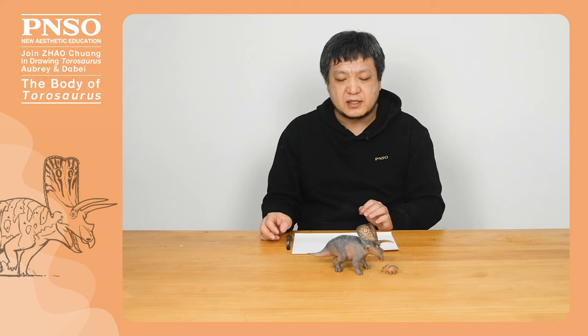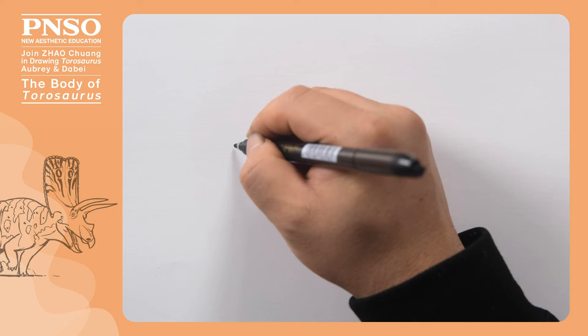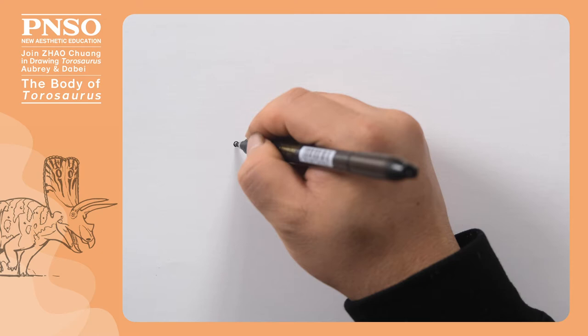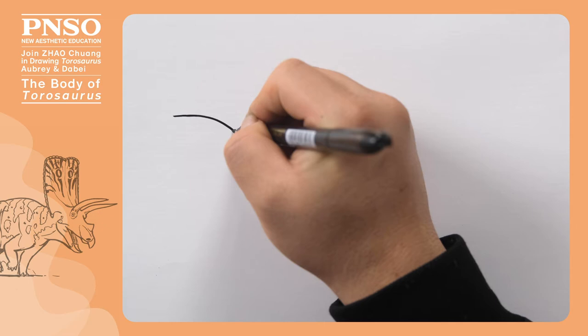Let's draw its body as it was running. Let's start with its head and draw its eyes first. We draw the eyes on the middle part of the paper. Its head frill was very big. There was a relatively hard, ring-shaped structure around its eye sockets, which was similar to Triceratops. Its horns grew from behind the eyes, forming a comma-like shape with its eye sockets.